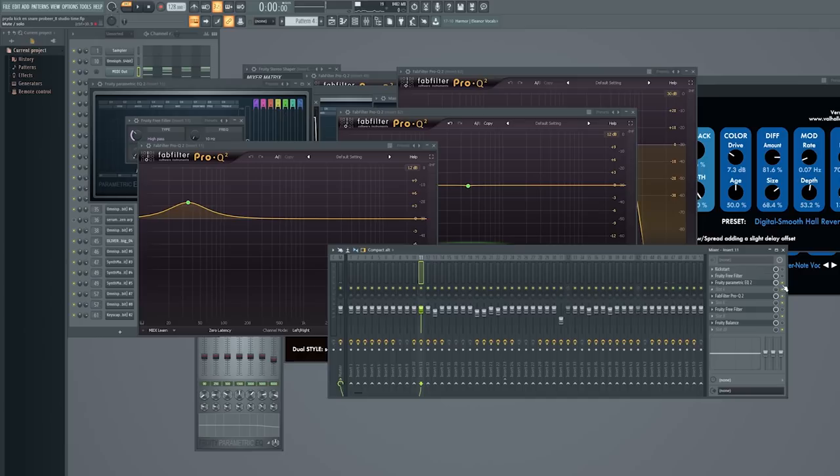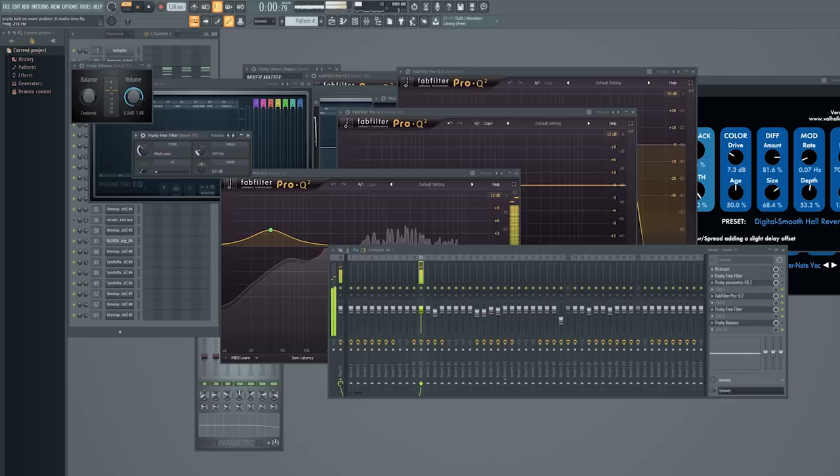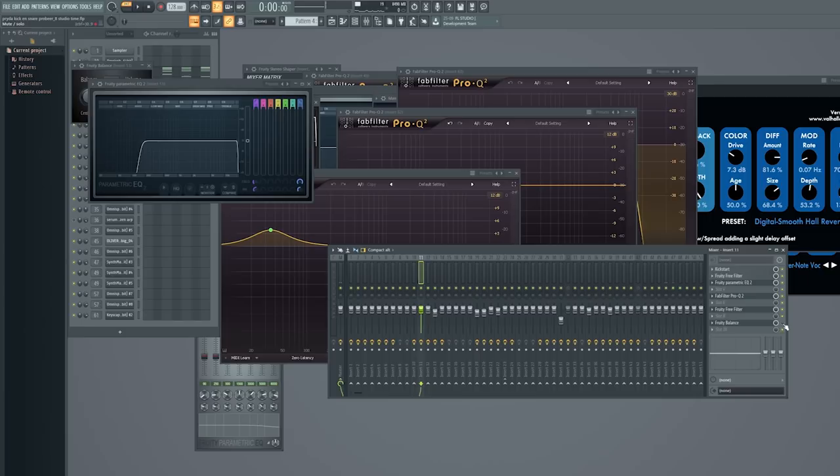I only use this EQ in the drop — in the break it's like this, and in the drop it's like this, just to make sure it doesn't interfere with the drop bass. There's also a free filter which I use for transitions, some EQ as I said, and Kickstart for sidechain.